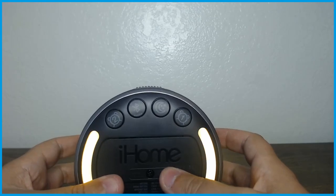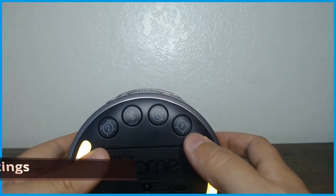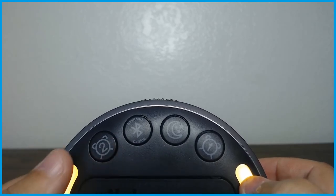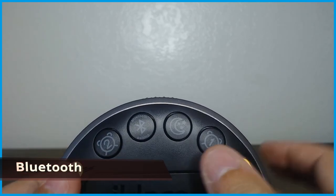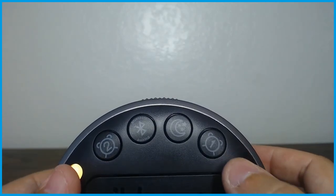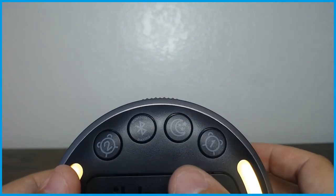Another feature is that it has two alarms. Here it is on the device — this is alarm number one and this is alarm number two. When you want to pair it with your Bluetooth, you can press and hold this button, and it actually tells you in the manual that you can pair it that way.